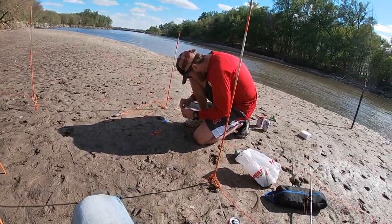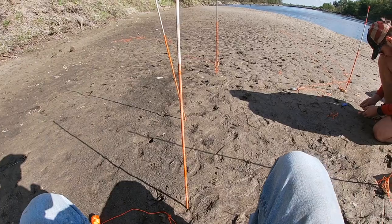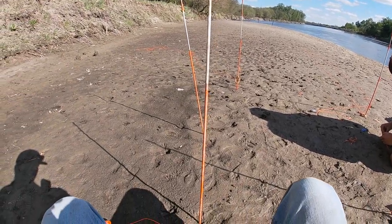All right guys, as you can see we're at the river. Sorry it's a little windy out, but we're going to run you through how to make some set lines today. As you can see we've already made a couple — we're going to try to go down in some of these holes and throw some set lines, hopefully get some big old catfish.